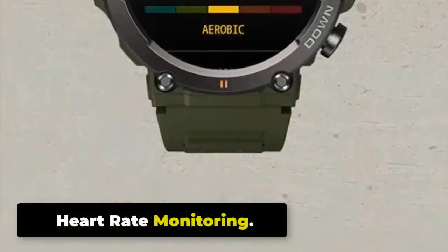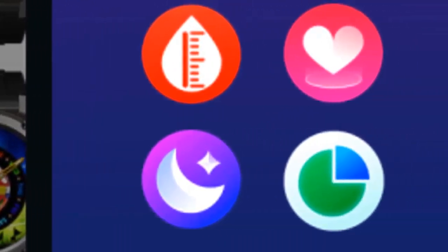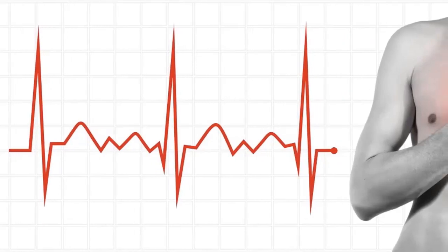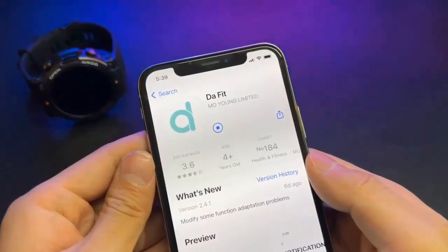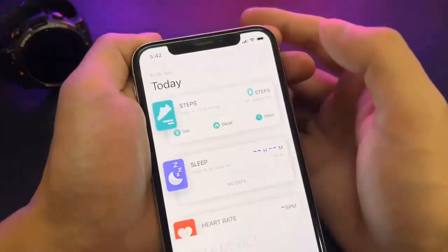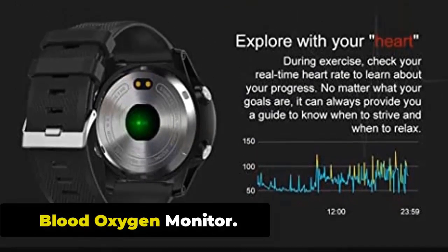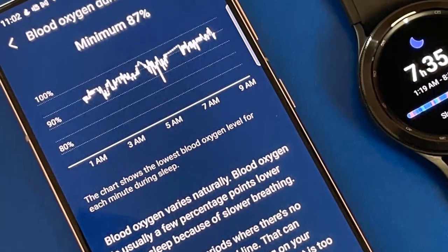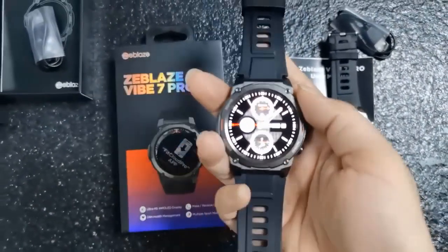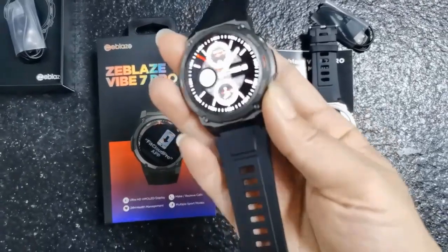Heart Rate Monitoring. The Zeblaze Vibe 7 Pro is equipped with a built-in heart rate monitor that continuously tracks your heart rate throughout the day and during various activities, providing real-time data. It can measure your resting heart rate and help monitor cardiovascular health over time. Blood Oxygen Monitor. The Vibe 7 Pro uses PPG technology to non-invasively measure blood oxygen saturation, and can be set to automatically monitor throughout the day.